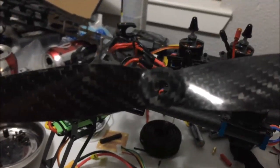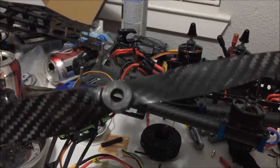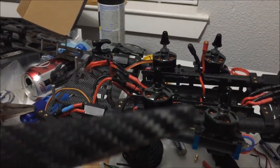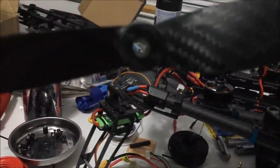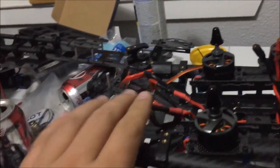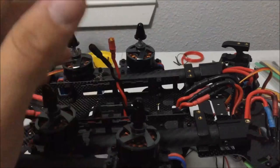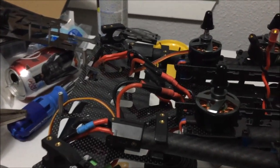I haven't used these props yet, but they seem to be pretty much perfectly balanced right out of the box. I did notice they've got some chips on the edges in certain spots — it probably won't affect anything. They were $8 for a pair, so basically $4 each, which isn't super cheap when you consider you're typically going to break quite a few. But I figured I'd go with carbon fiber and see what happens.